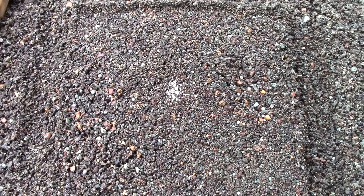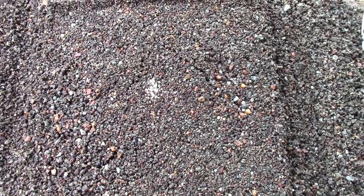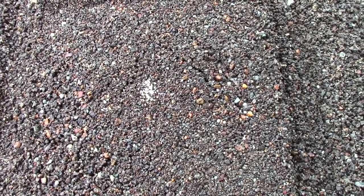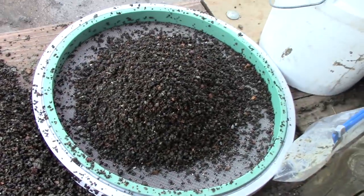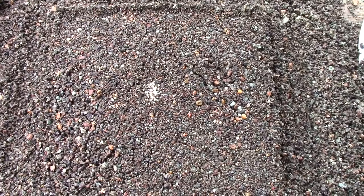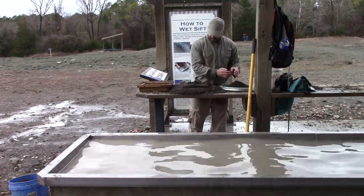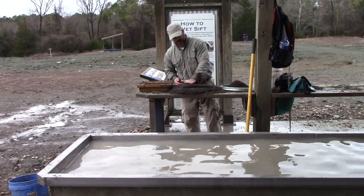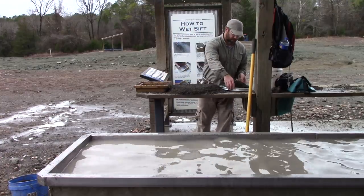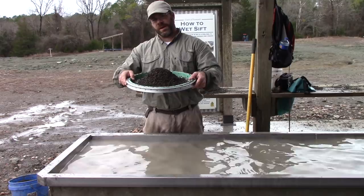Here's my flip screen. As you can see, there is not a whole lot of heavy material in this, but what material there is has moved to the center. What I'll do is harvest that center — I brought a soruka with me. I'll do about six or seven centers into that soruka and re-concentrate.